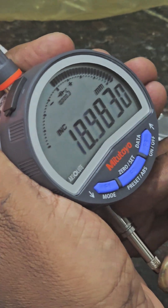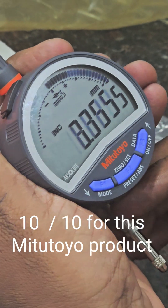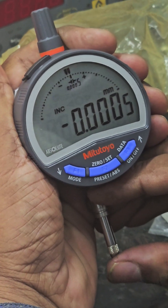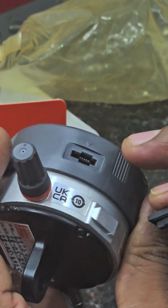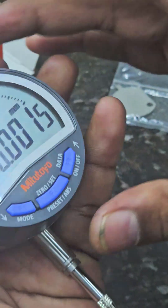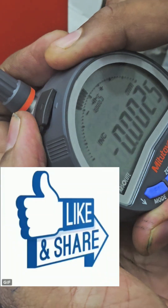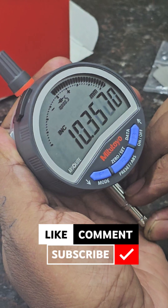As per my experience in this field, I give 10 out of 10 for this dial. It can be used vertically. This port is for the data output cable — you can fix a data output cable here. You can also rotate it. It is a very good Japanese product with high accuracy.